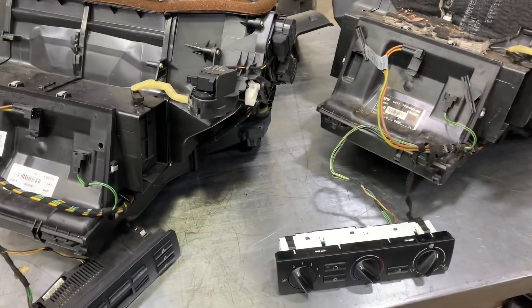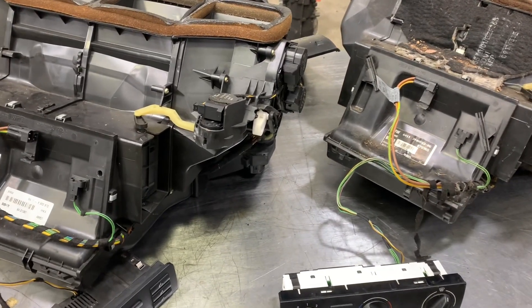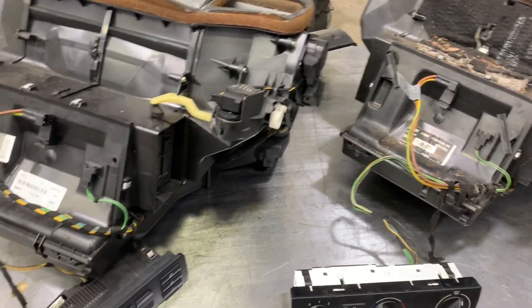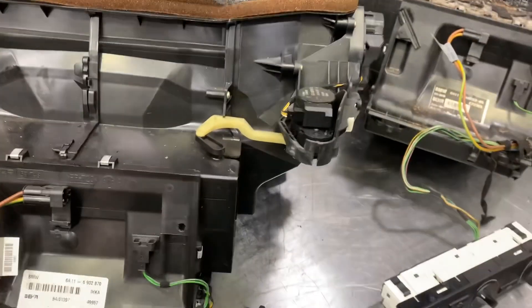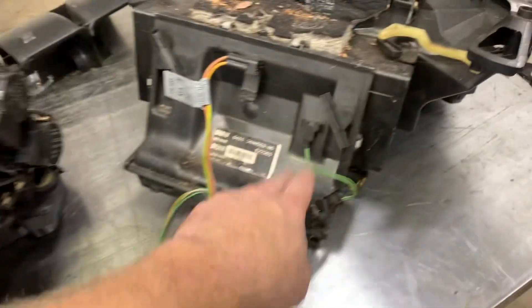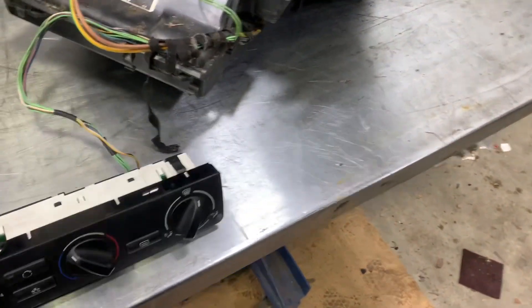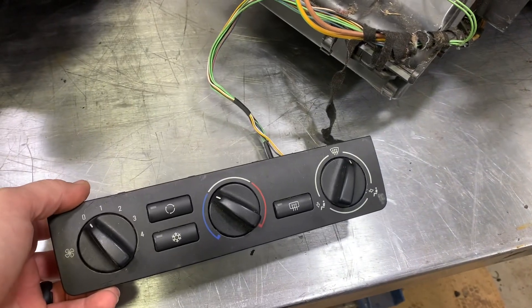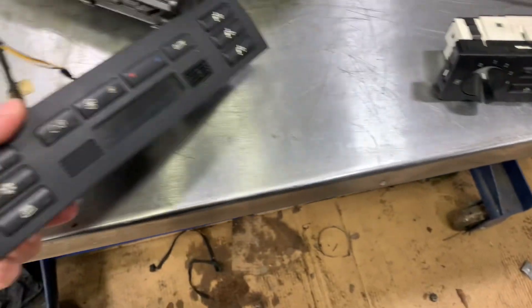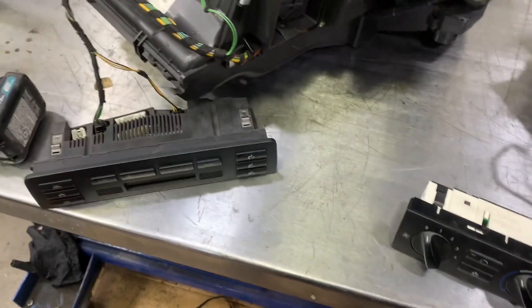I've got our two heater cases here to show the difference between an IHKA and an IHKR E46, E83 setup. This one's an IHKA — you can see it right there, it says IHKA on it — and this one's an IHKR. Our IHKA came out of an E46 and the IHKR came out of an E83. The IHKR is essentially the manual knobs, while IHKA is the automatic with the digital control module.